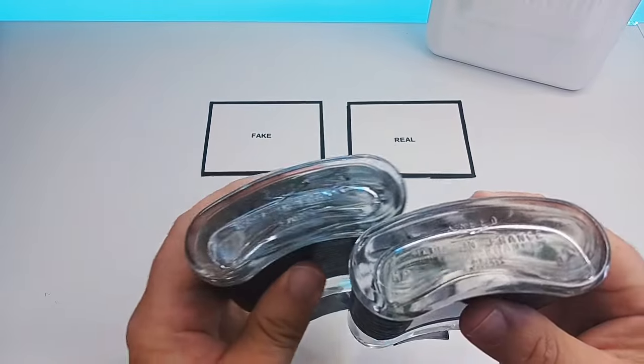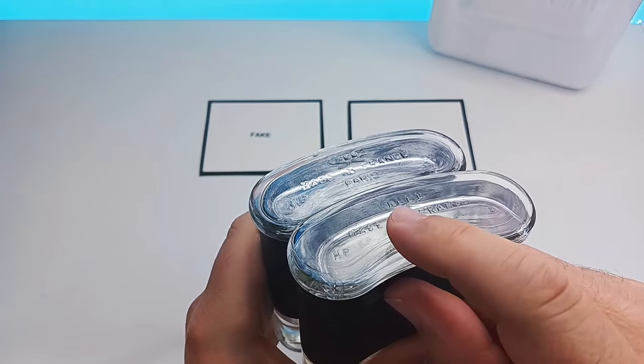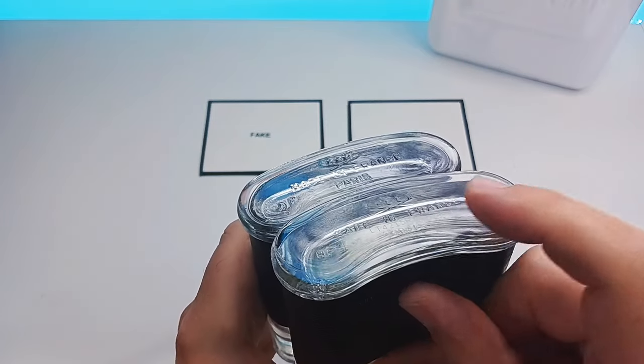Now if you don't have the bottles side by side it is very hard to tell, so I totally understand that. What we're looking at here is underneath the bottle.